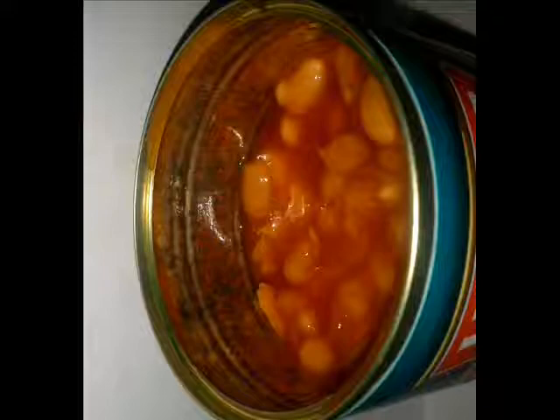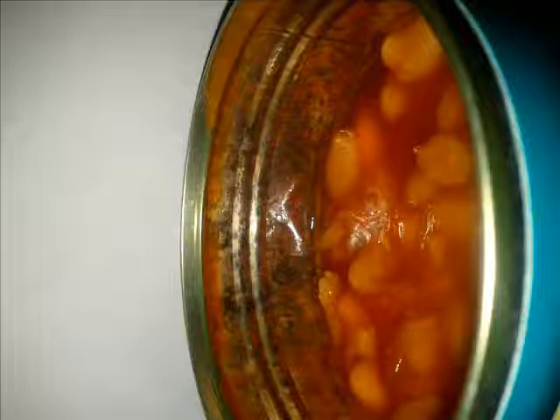You can see the black that's in the side of the can there. It's very hard to see with pictures — it's easier to see with the naked eye. But the contaminant is in the actual can itself.